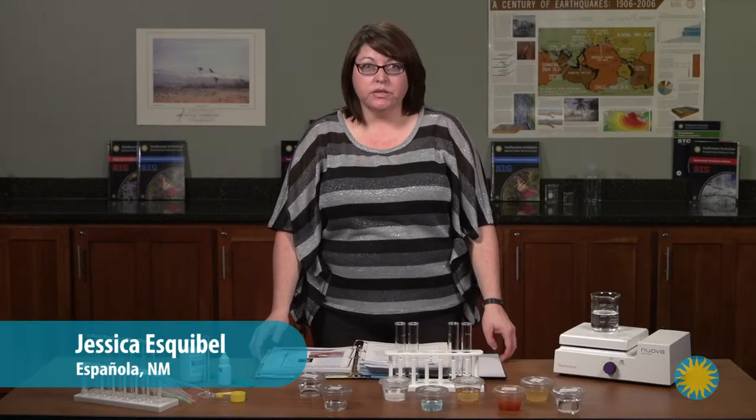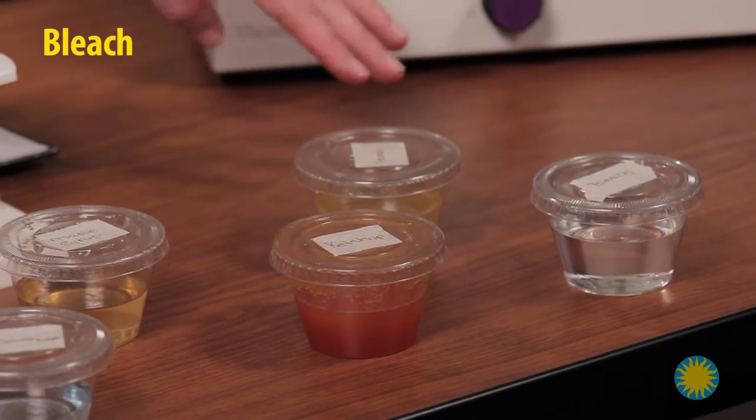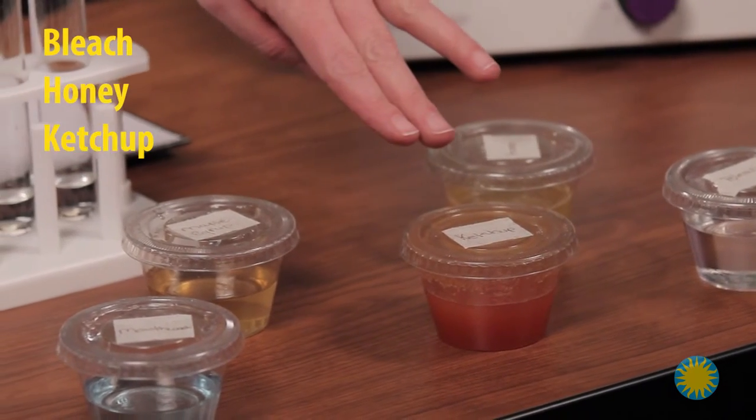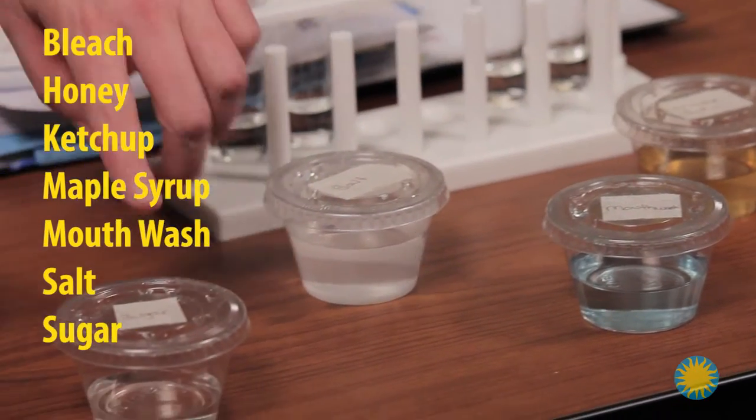These materials must be purchased or brought from home before beginning: bleach, honey, ketchup, maple syrup, mouthwash, salt, sugar, and vinegar.